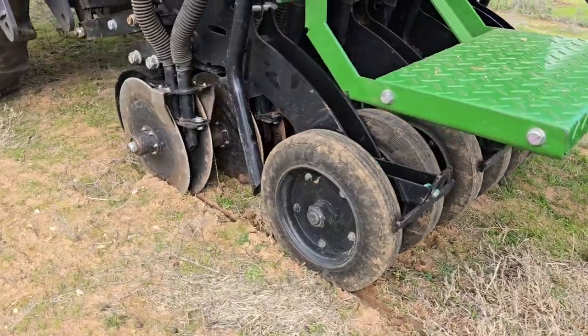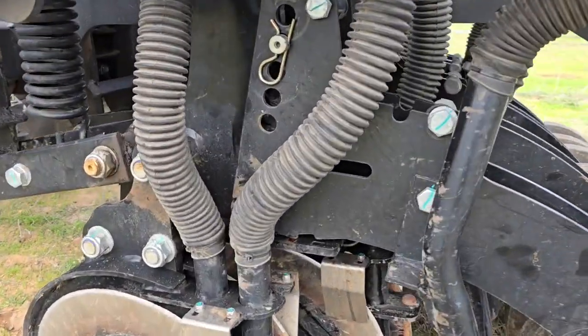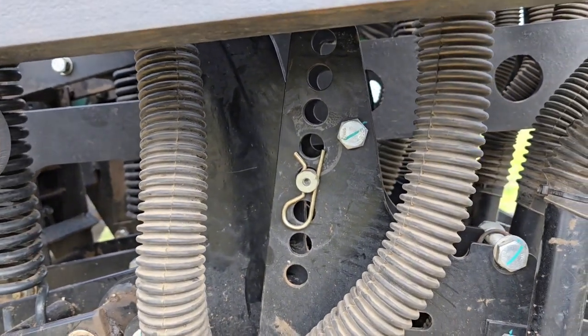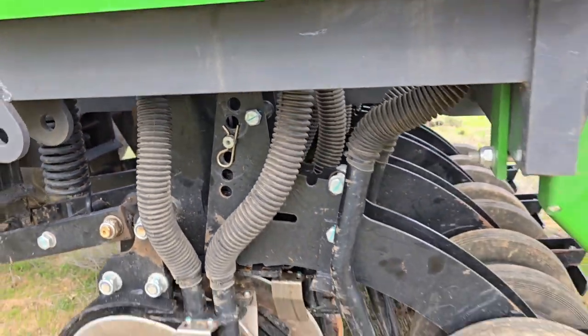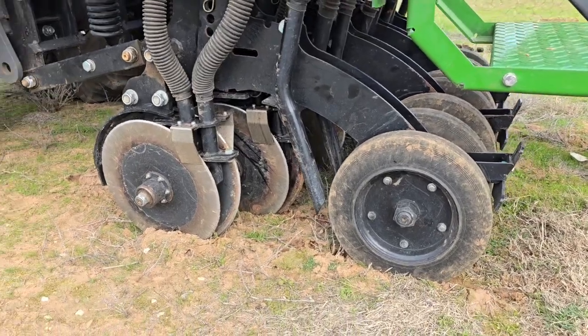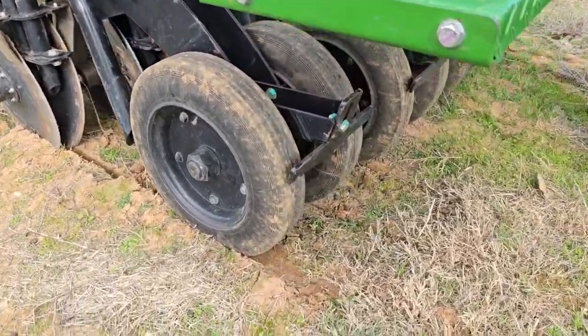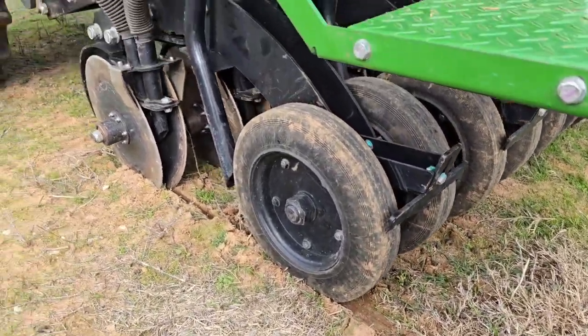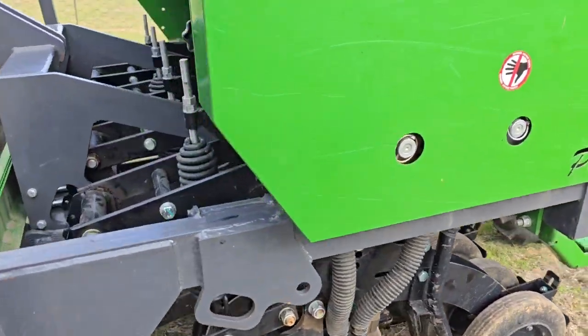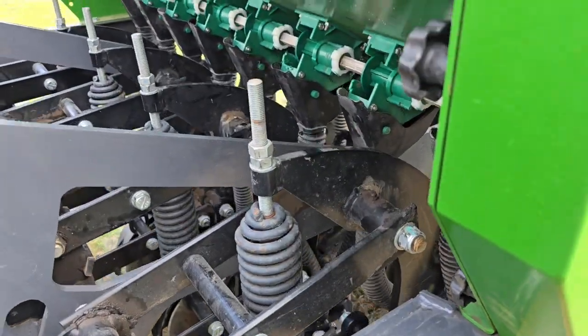To adjust your seed depth you can move this pin downwards to go shallower or upwards to seed deeper. If you find that your press wheel isn't closing the furrow enough, you can try to increase the downforce by tightening down on the tension springs.